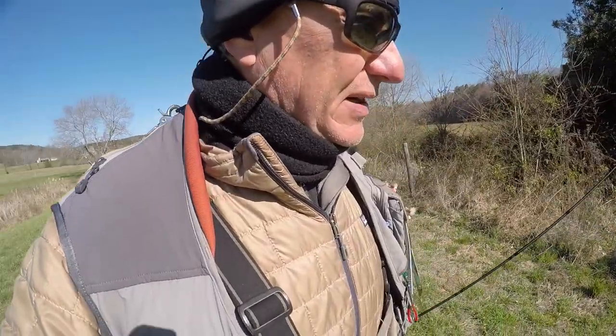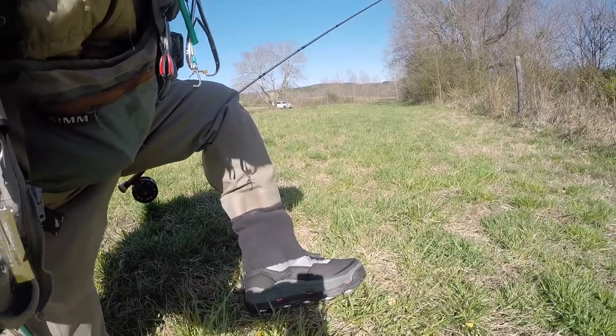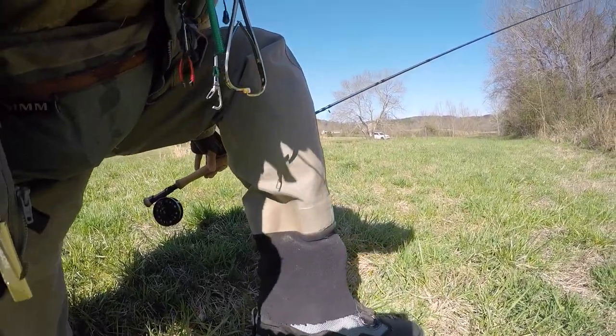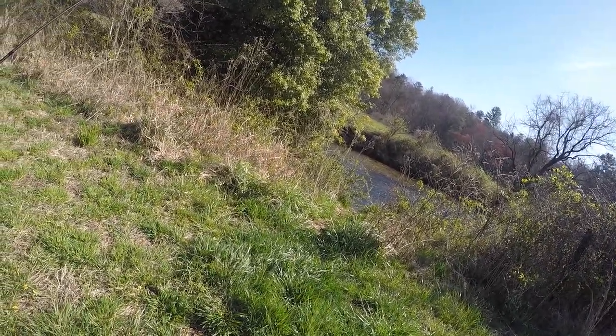So I made it out to the river, and I'm going to be trying out the new Corkers today. We've got the hex nut screws on the bottom, and we're going to see how this goes, both walking on some rocks as well as mud. I've got to go down a big bank here in order to get down to the river. We'll see what the traction is and how comfortable they are as the day progresses. Hopefully I'll give you a little update report after a few hours of fishing.